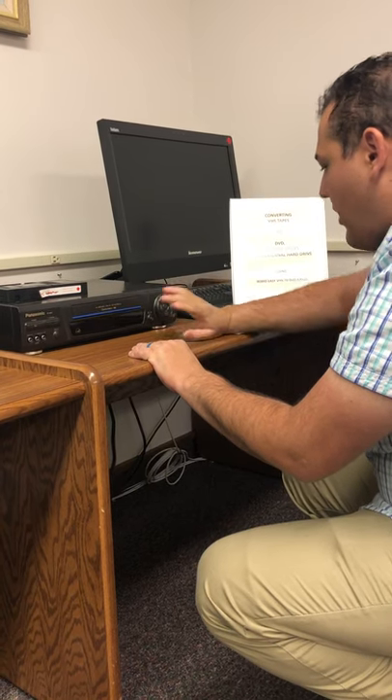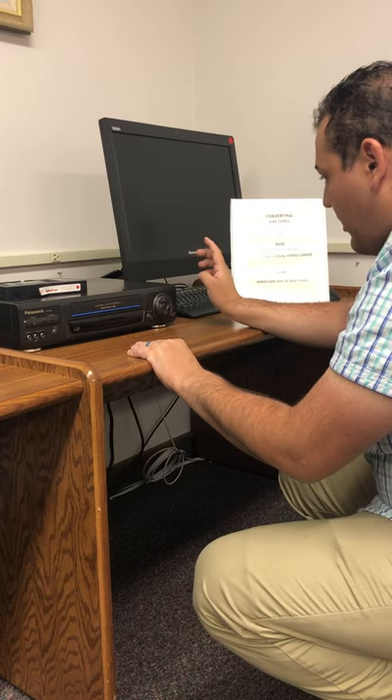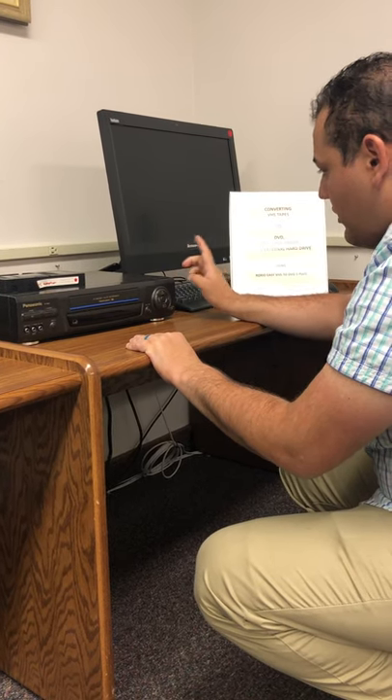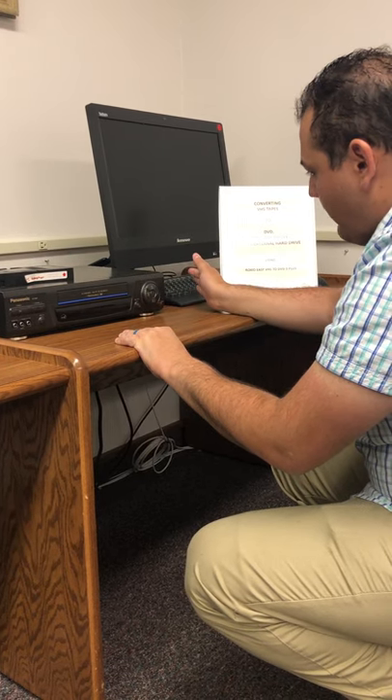If you need to pause or stop for whatever reason, I would recommend pausing it on the player first and then doing so on the software.